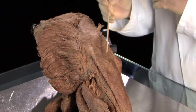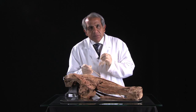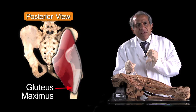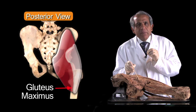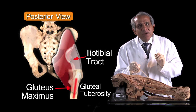This band-shaped thickening is called the iliotibial tract or the iliotibial band. A small portion of gluteus maximus in the depths of the lower part of the muscle attaches directly to the back of the femur, where it produces a rough prominence on the back of the femoral shaft known as the gluteal tuberosity, but the bulk of the muscle inserts into the iliotibial tract.